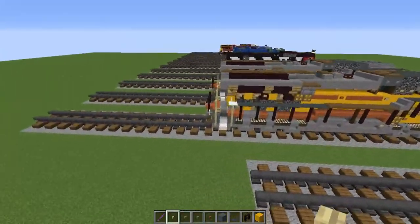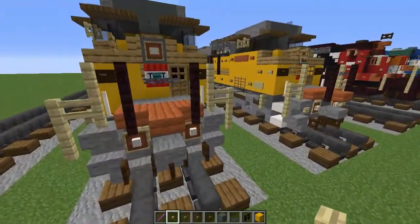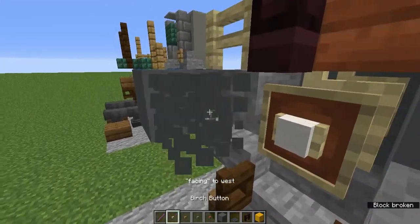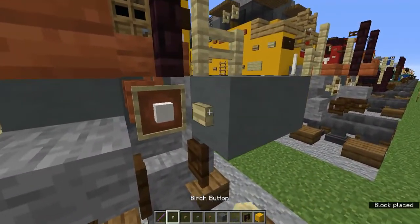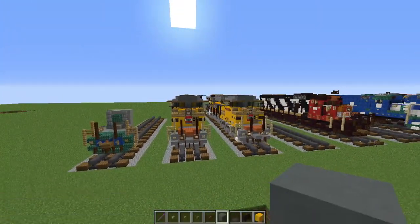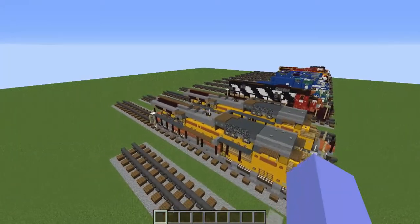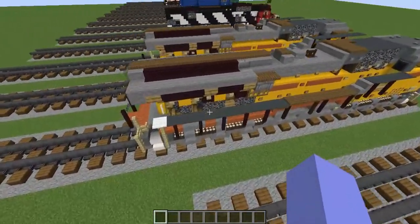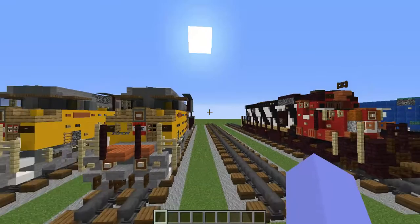These front three oak buttons — that one, that one, and that one — get oak buttons. Add a birch button on that stone slab. On that item frame on the front get a birch button, and on the stair next to it also get a birch button — do that on the other side as well. The item frame on the other side gets a birch button and that stair gets one too. That's it for the tutorial — hope you guys enjoyed the video! Shout out to Brandon Forums for making the train tutorial possible. See you in the next one, which should be out tomorrow!